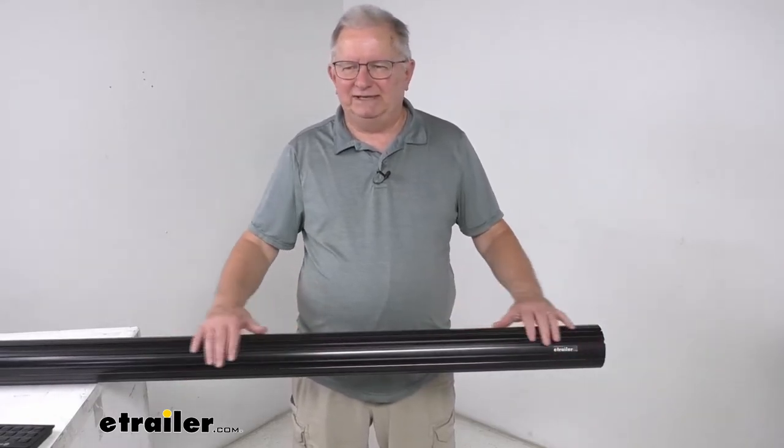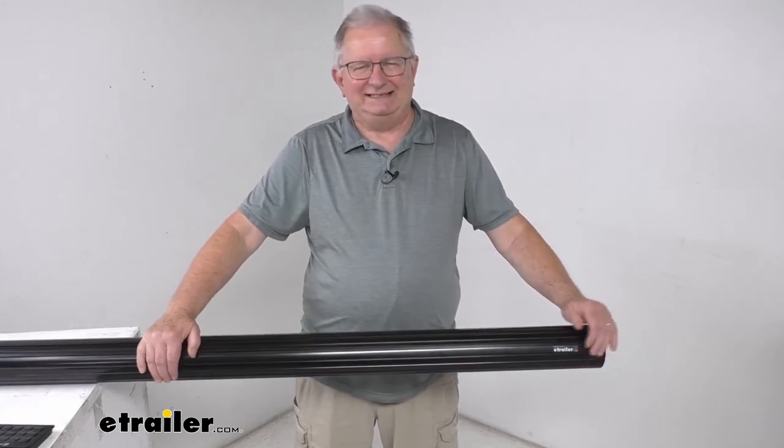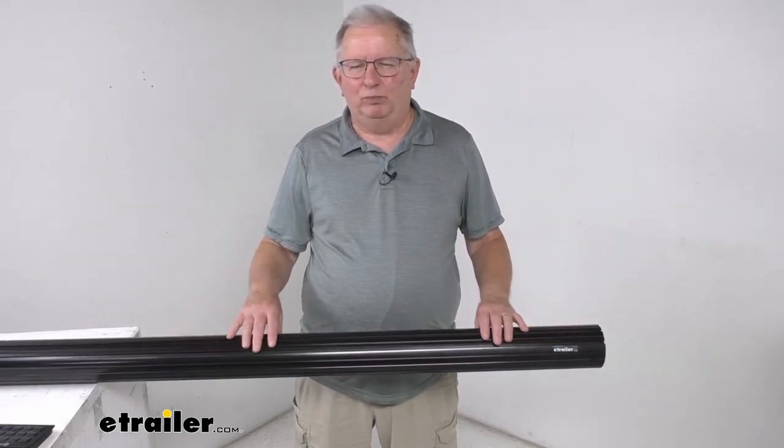This tube does come in many other different lengths. I recommend going to our website to see the other sizes that are available to fit your application. But that should do it for the review on the Solera black roll bar awning tube.